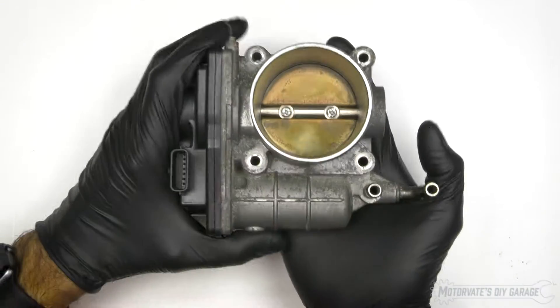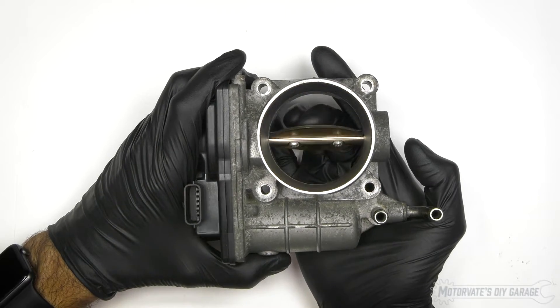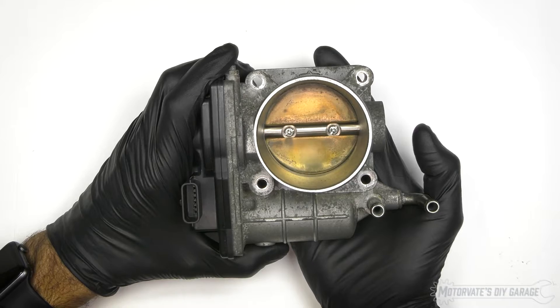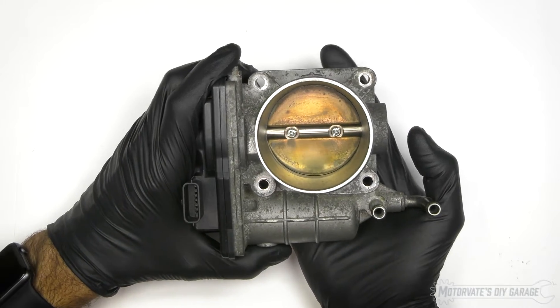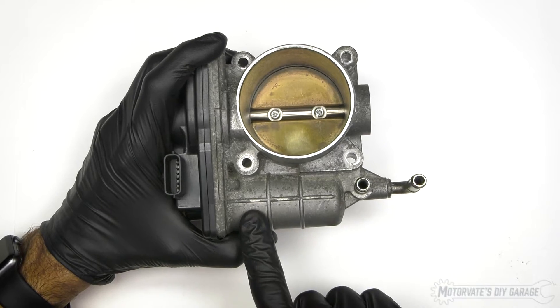In the middle we have a butterfly valve, which is also known as the throttle plate. Depending upon its position, it determines how much air goes into the engine, which determines how much power the engine makes. It is driven by a small electric motor, which is located right inside here.